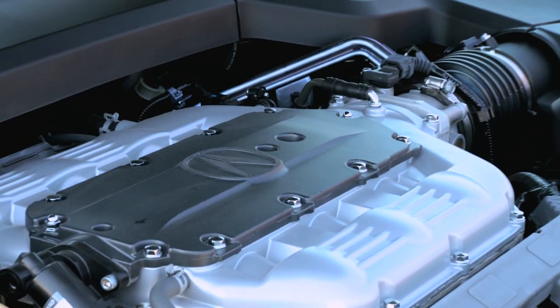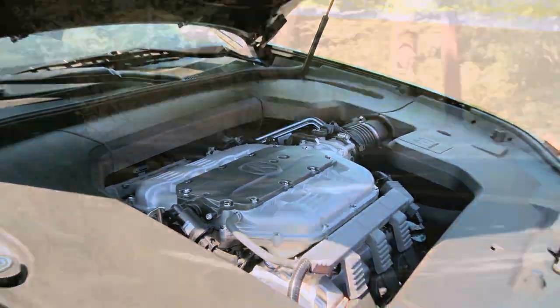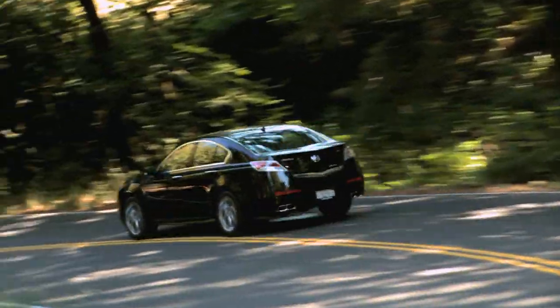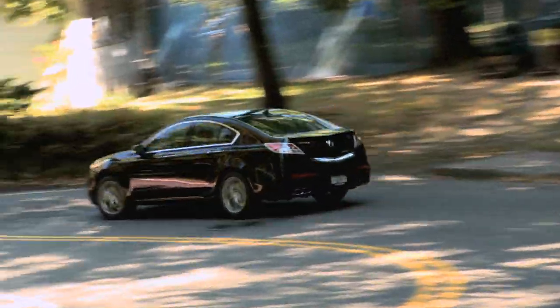This engine is a 3.7-litre engine. There is that super handling all-wheel drive system that outputs 280 horsepower. Your two choices of transmission: you can go with that five-speed automatic, but this particular one has the six-speed manual, which makes the driving and the power hit the road perfectly, and you can move this car in any direction at great speeds.